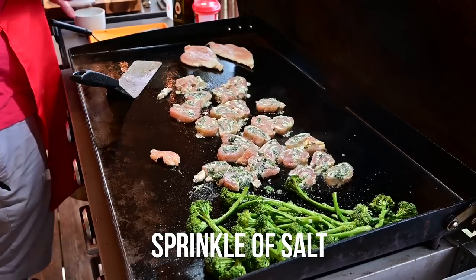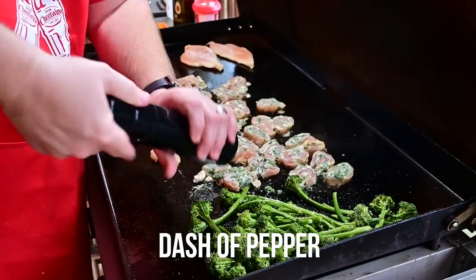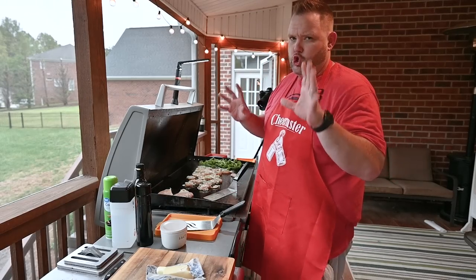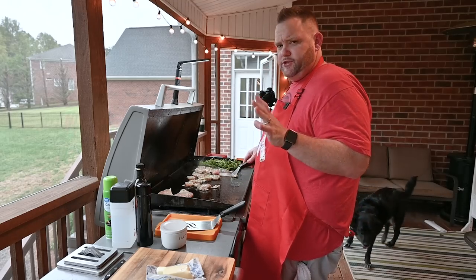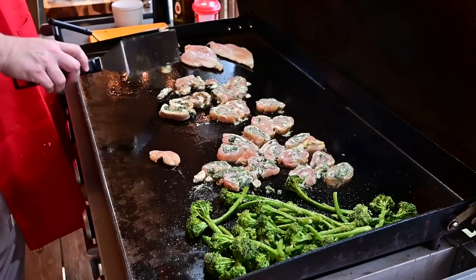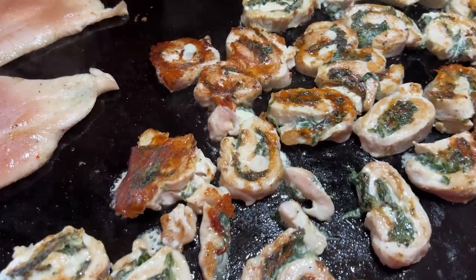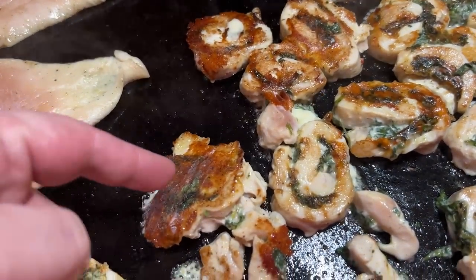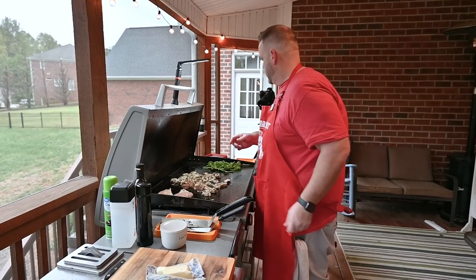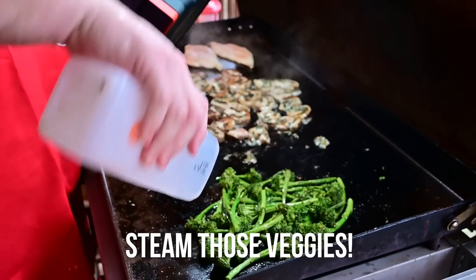Your spatula is going to have a little bit of resistance because the cheese is melting — but it's okay. Look at that, perfect! Start flipping and moving some of these over. That's beautiful. I'm also going to put a little steam on this broccoli with a cover — just like that, a little steam action to finish it off.